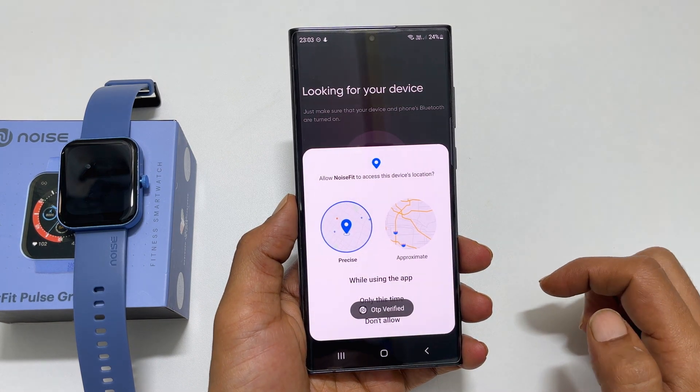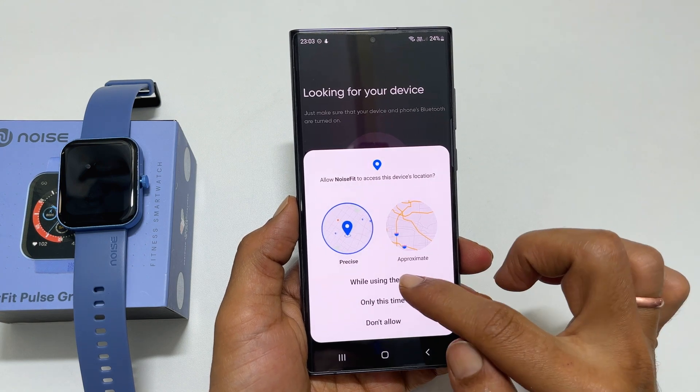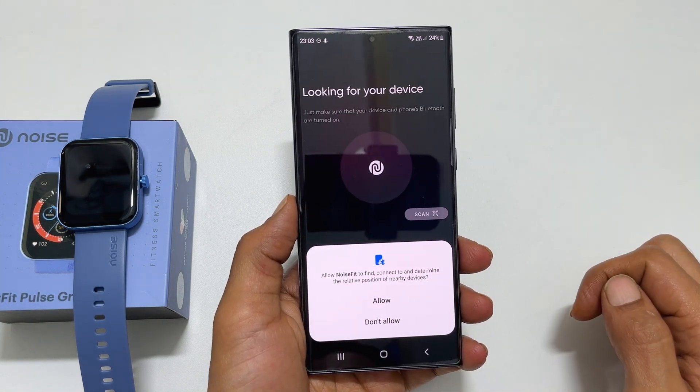Next, you need to provide your phone's location access to the NoiseFit app. Tap on 'While using the app' and then tap Allow.